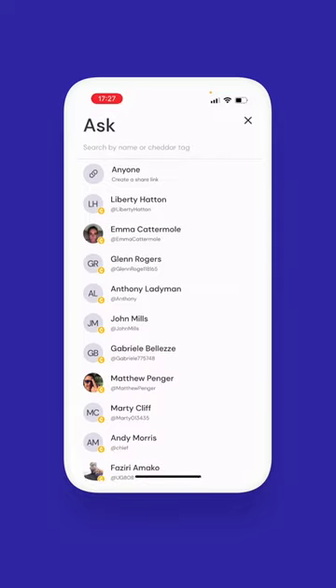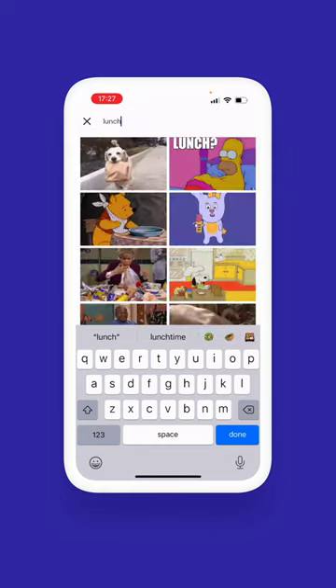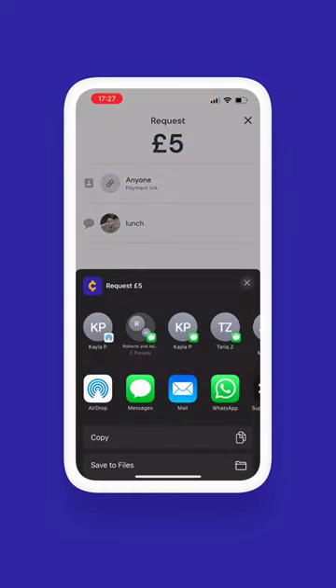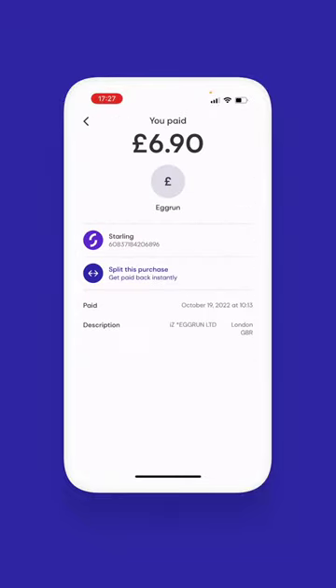Select a friend if they're on the app or the anyone tab if they're not, or to split group expenses. Notes and gifts are optional and just hit request to share however you like. You can also split any purchase by tapping on it from the activity page.